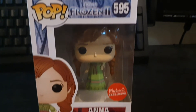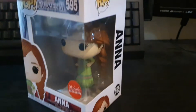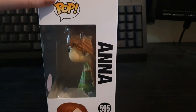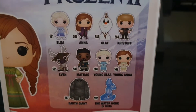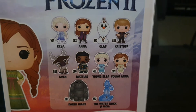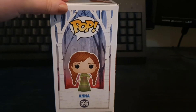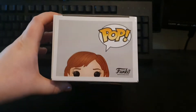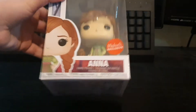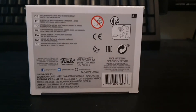So here's the front of the box, the side of the box, here's the back of the box and the other characters for this set, the other side of the box, here's the top and there's the bottom.